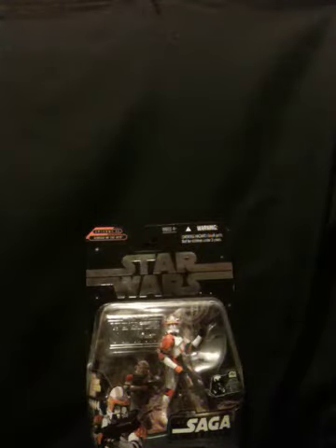Here you guys, I'm back with a limited edition review of the Saga Collection. It is Ultimate Galactic Hunt 2006 — that's when they came out, I'm guessing.